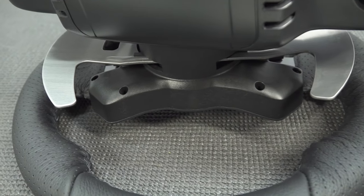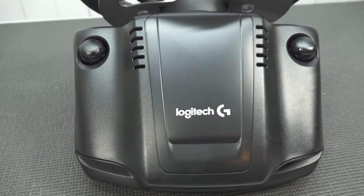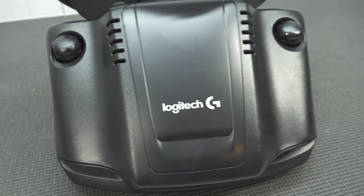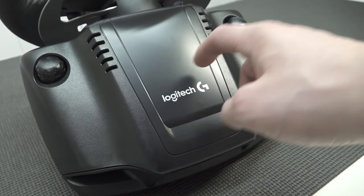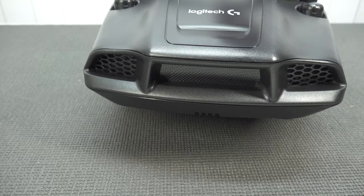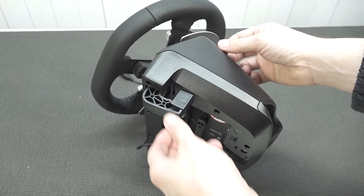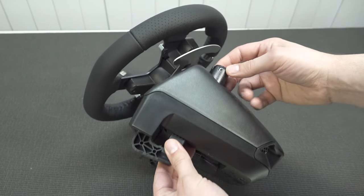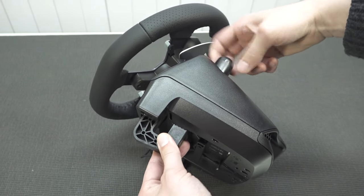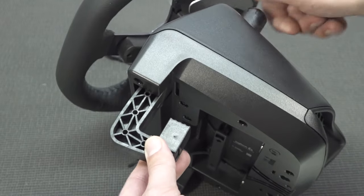This model doesn't have an RPM meter. I do like the two shifters made of brushed aluminium. Looking at the casing, the logo is different. If you compare to the G25 and G27, it's all plastic — but not in a bad way. The mounting mechanism hasn't changed after all those generations — they still have the same construction for attaching the racing wheel to your table. It works just fine.